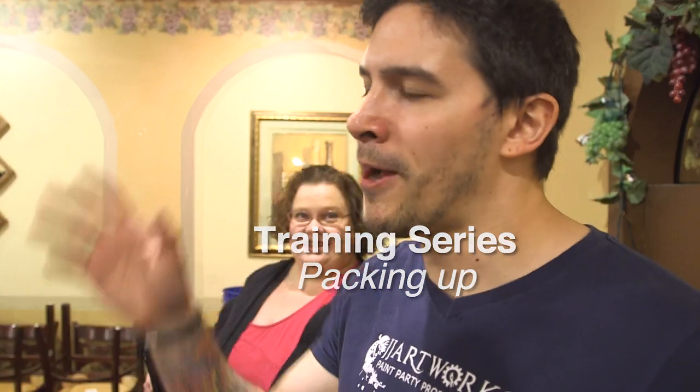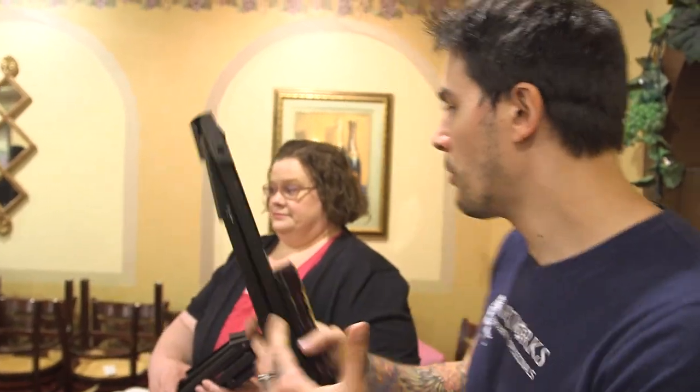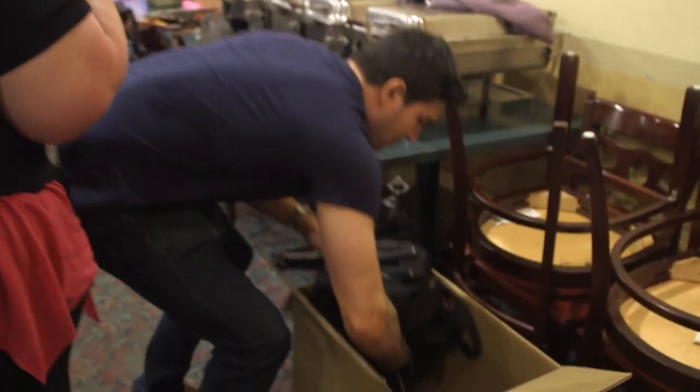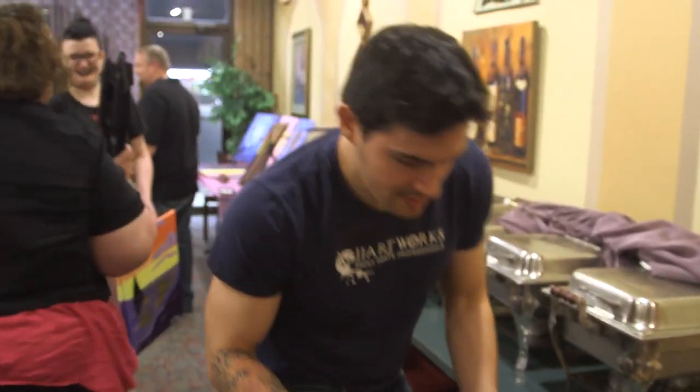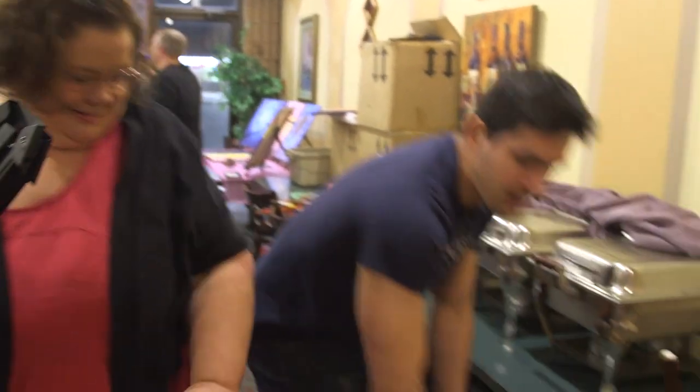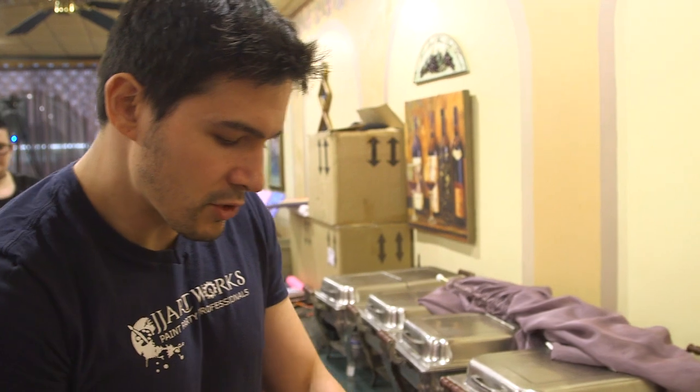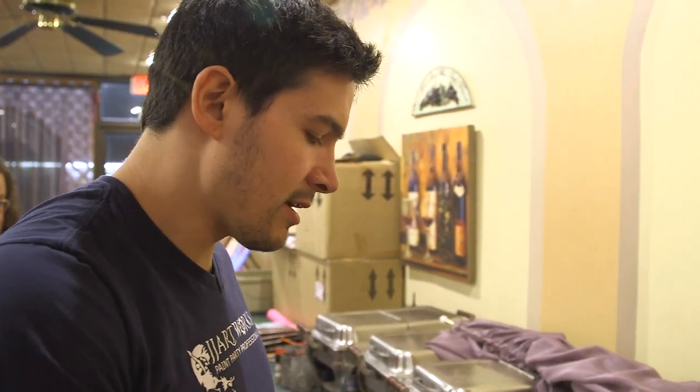We just did the group photo and now we're going to clean up and put some stuff away. I want to give you guys a feel for how you should pack stuff up. You're going to break down the easels first and put those in the box. Whatever system works best for you, but you usually put the easels in a box, and if you have a small enough party you can probably fit the easels and the aprons in one box. I usually put the heavy stuff on the bottom and then put the aprons on top.